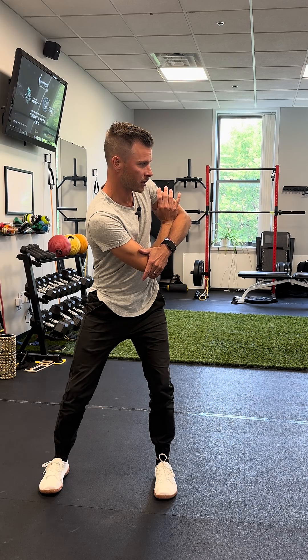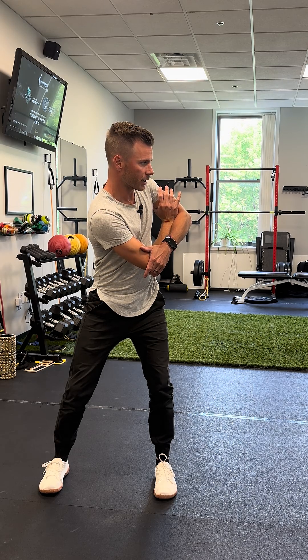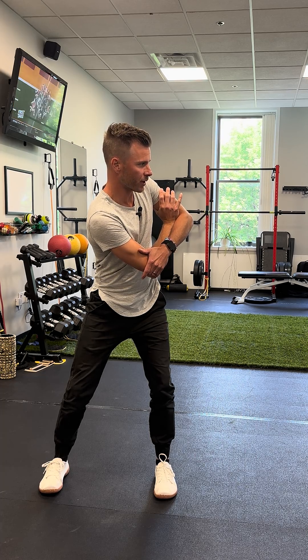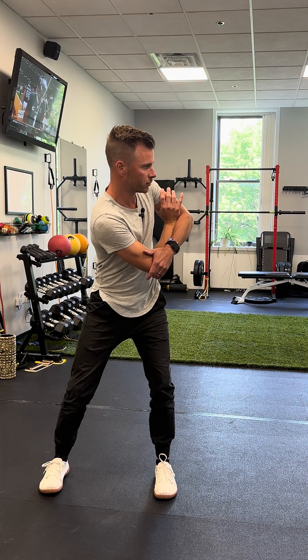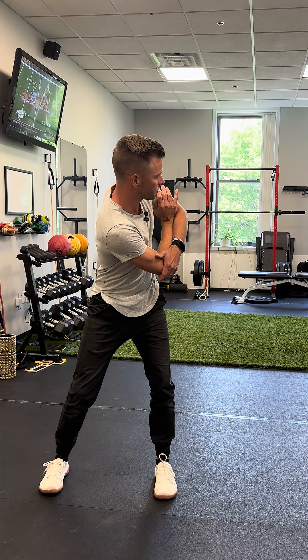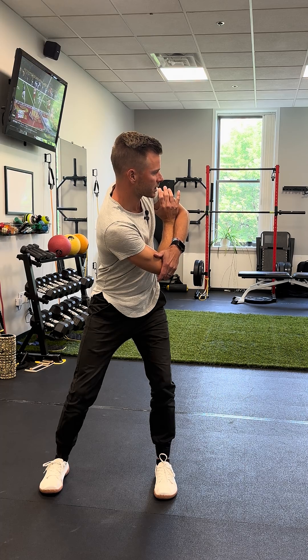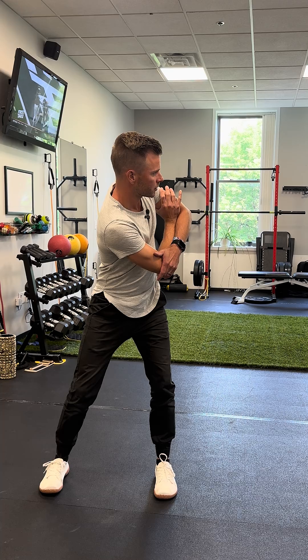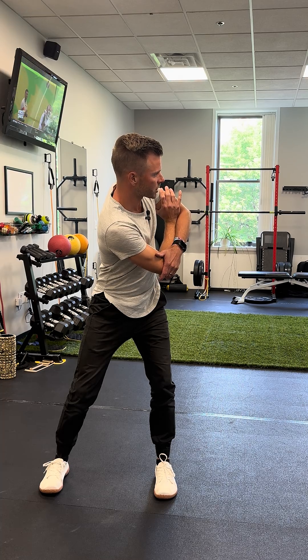Tilt, hold. We're going to inhale, hold that inhale, hold in the same position. Then as we exhale, we're going to try to pull ourselves further and tilt a little bit further with the neck. Get into this position, do that same cycle — inhale, and on the exhale we're pulling ourselves further.